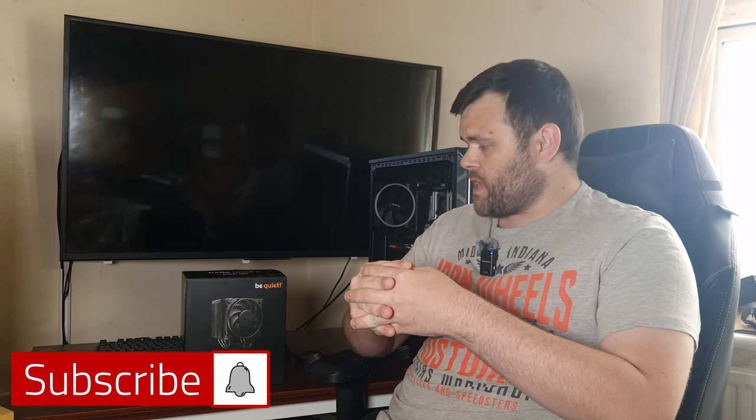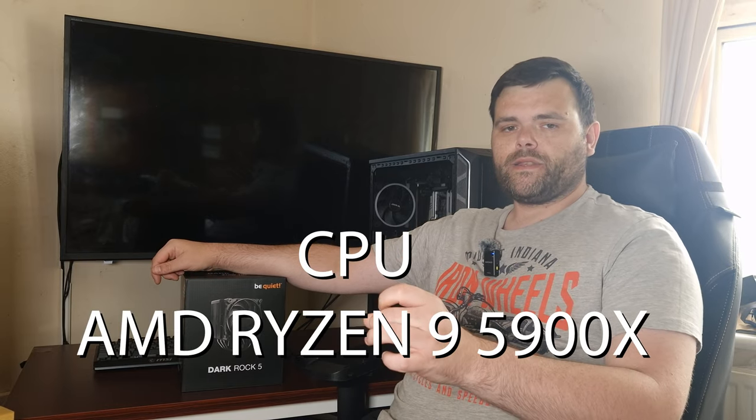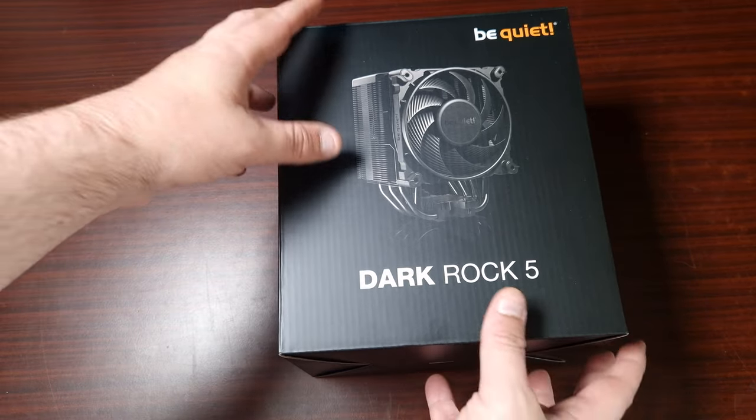Hey guys, coming back to the next video. This time it is the review of the be quiet Dark Rock 5. It's a brand new single tower air cooler from be quiet. Let's get into it. So this is the Dark Rock 5.